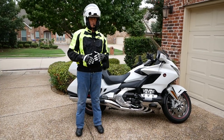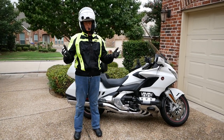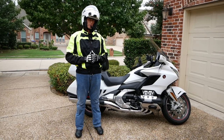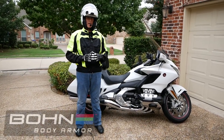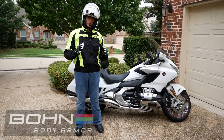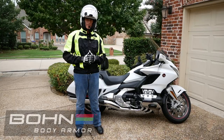But I have been guilty of only wearing blue jeans, and blue jeans just don't offer any real protection. So recently I came across a product called Bon Armor, and this product is pretty cool because you can wear it underneath the jeans that you love to ride in and still have that protection.